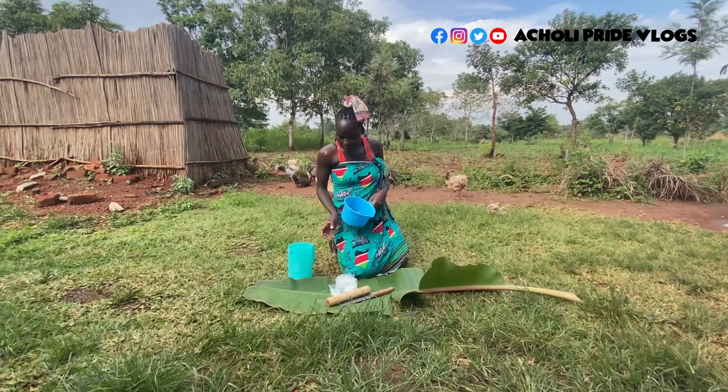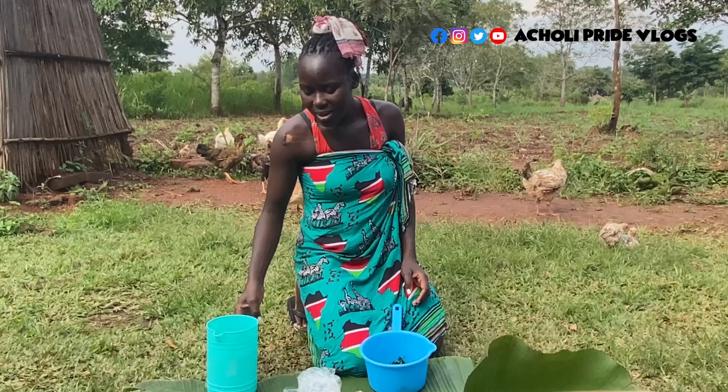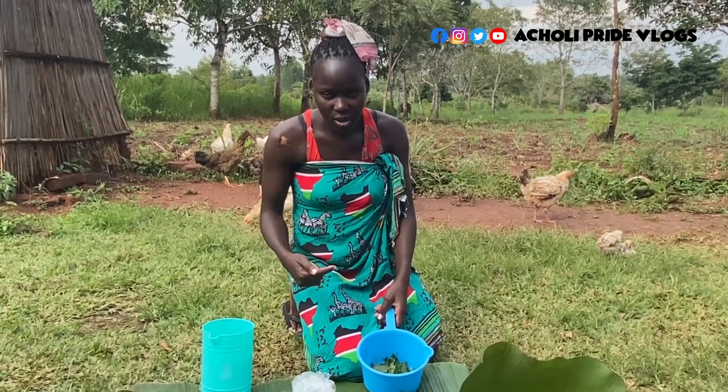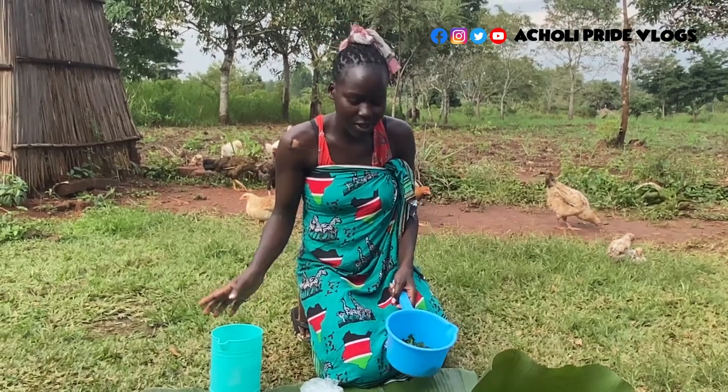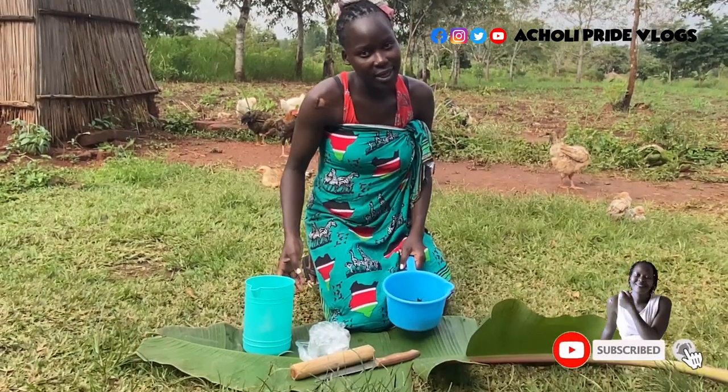So guys, these are the leaves that I just collected. I have something that hurt me and I'm going to use this for treatment, but I also decided to share this video just to show you how we heal ourselves using nature.